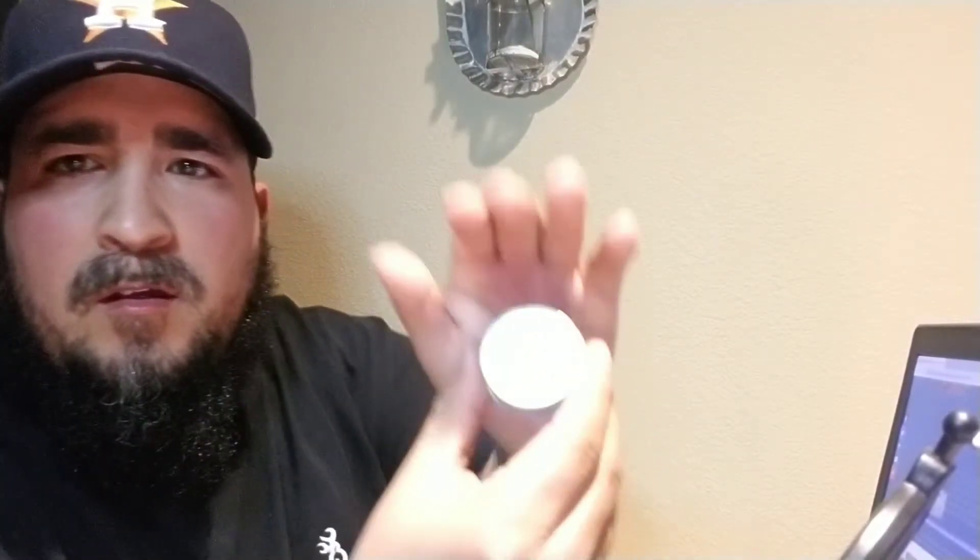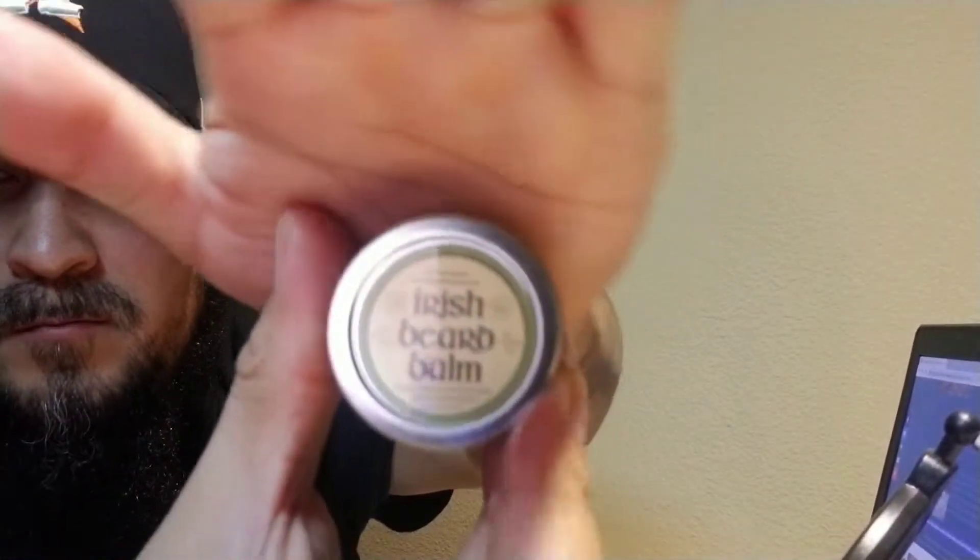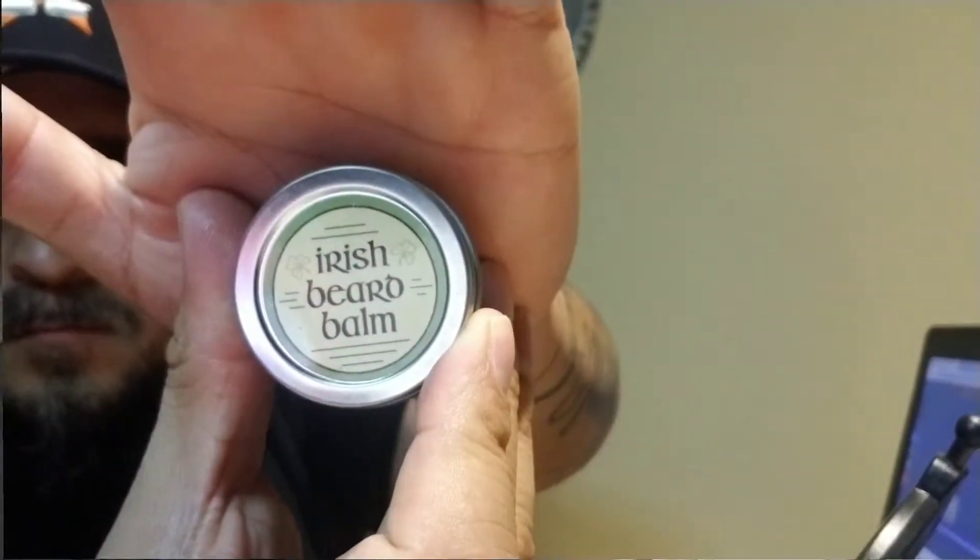Welcome back to Smokin' Lead. I'm Cesar Cantu and today we're reviewing the Irish Beard Balm. This was sent to me by Kevin from Cigar Prop and Irish Beard Balm. He actually makes this himself. Here's the cool thing about it — it's all 100% natural products. Everything he makes is natural products.